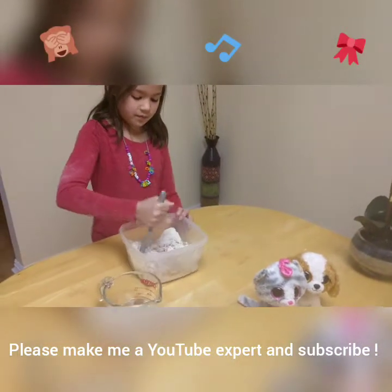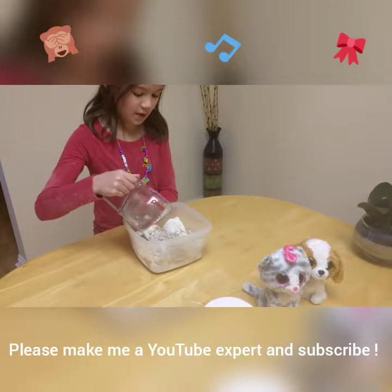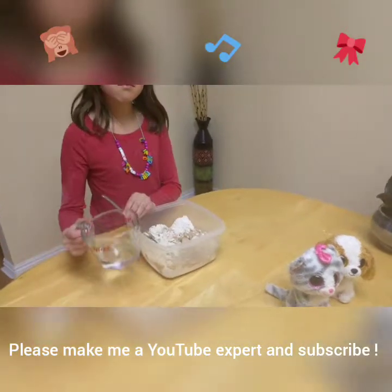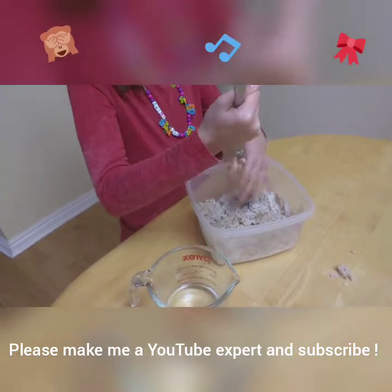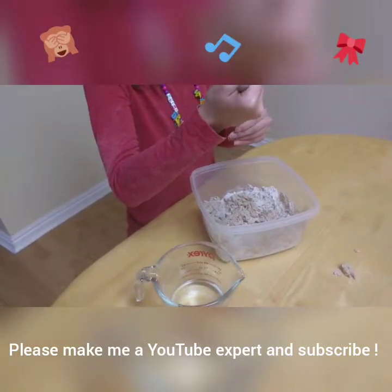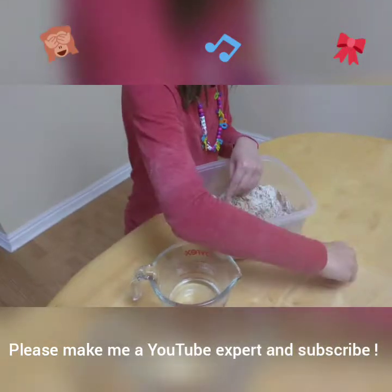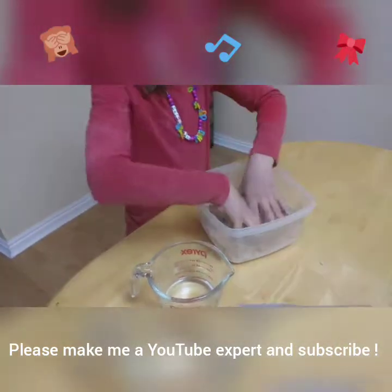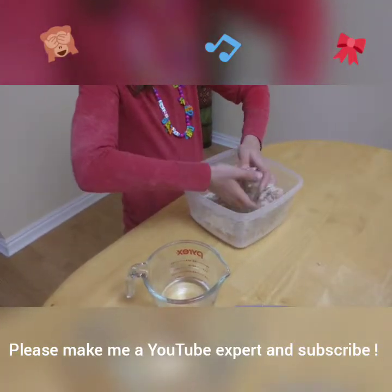You might want to add more water. Do you want to use your hand and see? I should use my hand. So if you want to knead it right now and you don't want to mix it anymore, you can just knead it. I already just put it together and stuff.